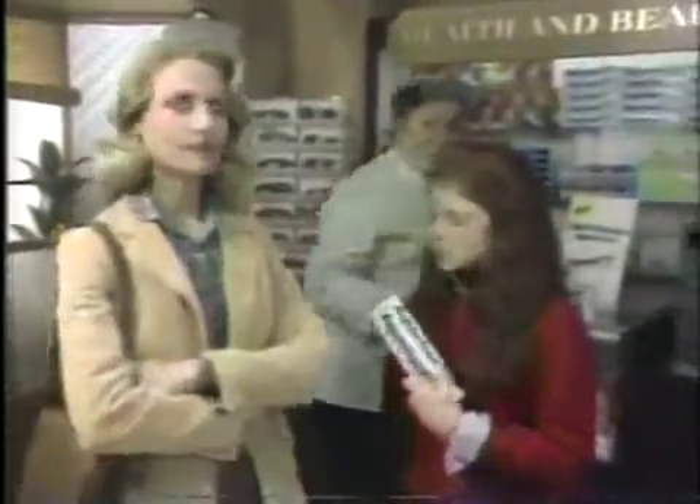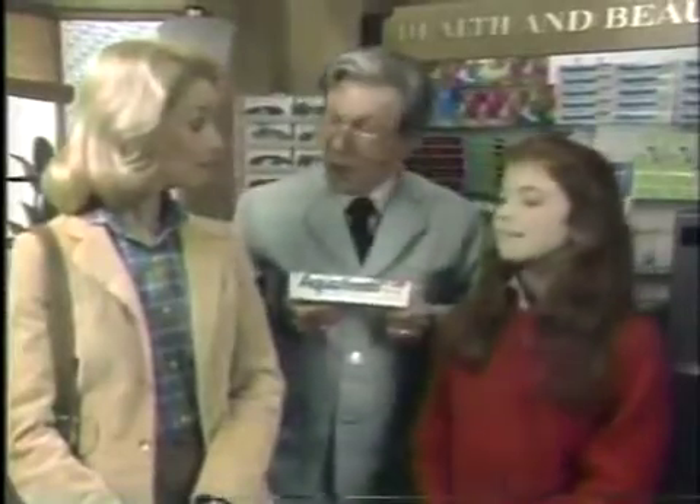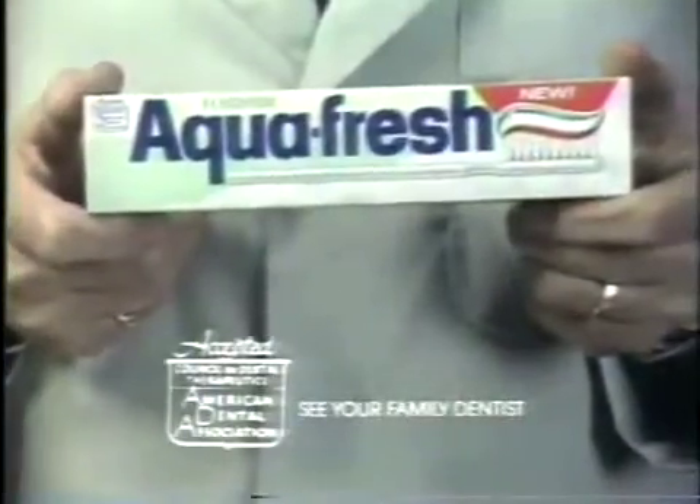Something's different with this Aquafresh. Oh, that's new Triple Protection Aquafresh. Fights cavities, freshens breath, and removes stained film as it cleans teeth.